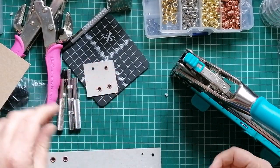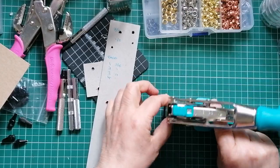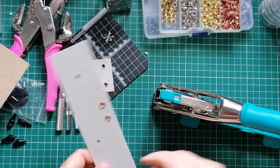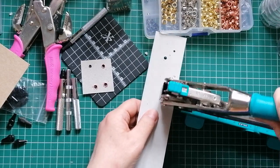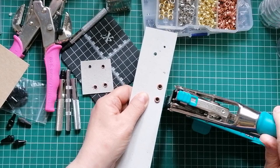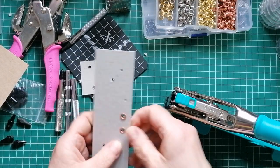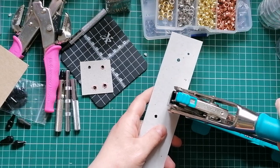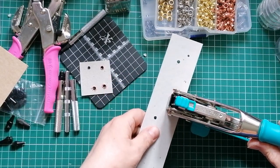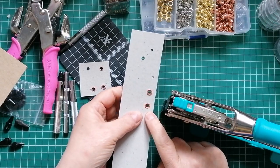To set the 3/16ths of an inch eyelet, you need the top set to A. That's the only option for setting it. Now the bottom, you've got two options. You can have it set to number 2 - if you look in the corner you get these numbers - or you can have it set to number 1. I prefer number 2. The reason I prefer number 2 is it sort of curls the back part - it curls the metal on the back around and it's not sharp.